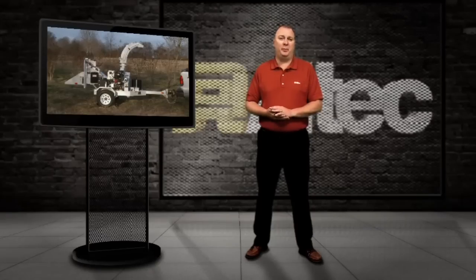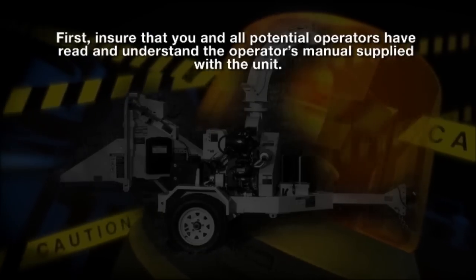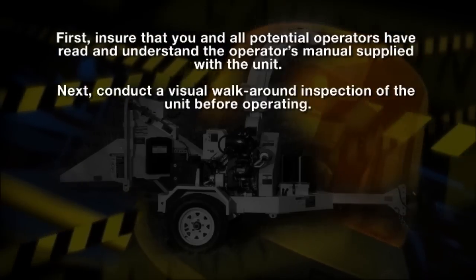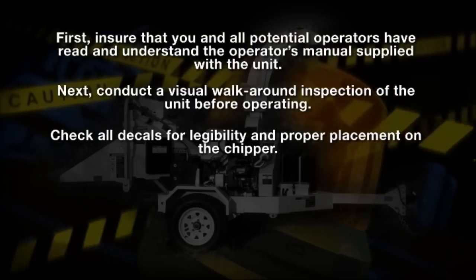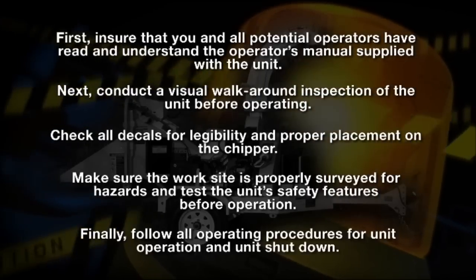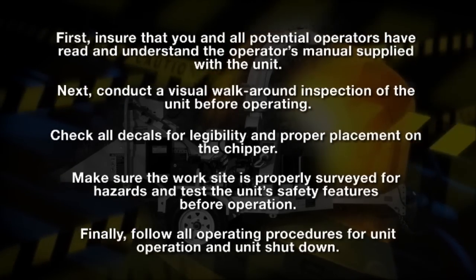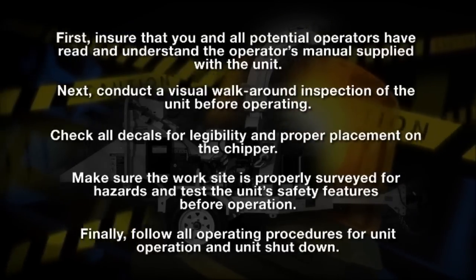Those are the basic operating procedures for the Altec control feed brush chippers. Let's review a few important items. First, ensure that you and all potential operators have read and understand the operator's manual supplied with the unit. Next, conduct a visual walk-around inspection of the unit before operating. Check all decals for legibility and proper placement on the chipper. Make sure the work site is surveyed for hazards and test the unit's safety features before operation. Finally, follow all operating procedures for unit operation and unit shutdown. Remember, use good judgment and respect the potential safety hazards because your safety always comes first.